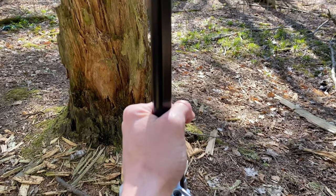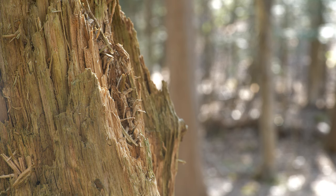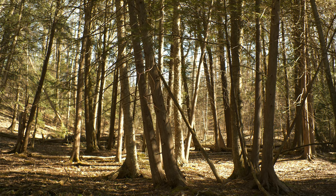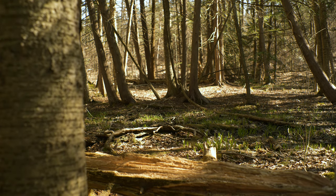I find a shot like this particularly effective when you've got some foreground and background elements to really emphasize depth. You can see in this shot with nothing in the foreground the movement is mostly lost. Stick a tree in the frame and you immediately get a sense of depth.